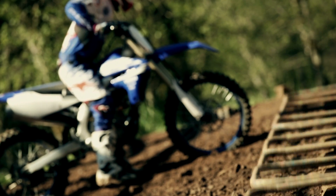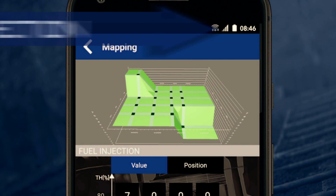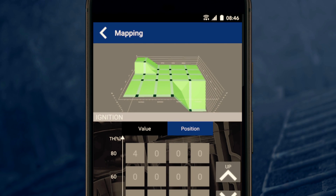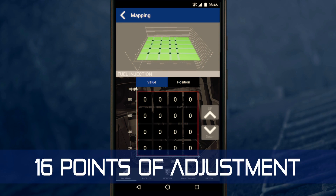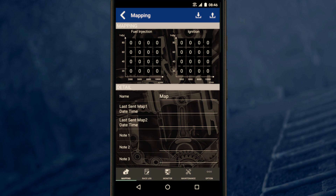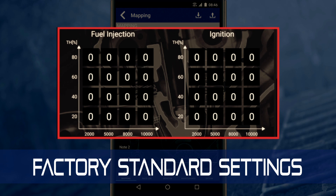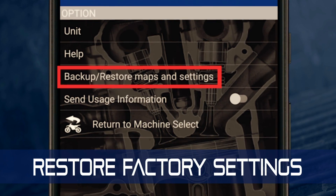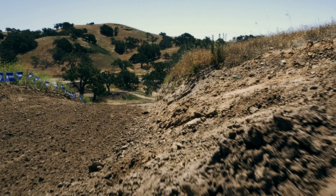The Power Tuner app enables you to visualize a three-dimensional map for both fuel injection and ignition timing. With the Power Tuner you can access and modify these maps across 16 points of adjustment, allowing you tremendous freedom in how you want your bike to run. Every Yamaha bike comes tuned to factory standards that have been proven to be the best overall settings, and if you do something you don't like, you can always hit the restore button.